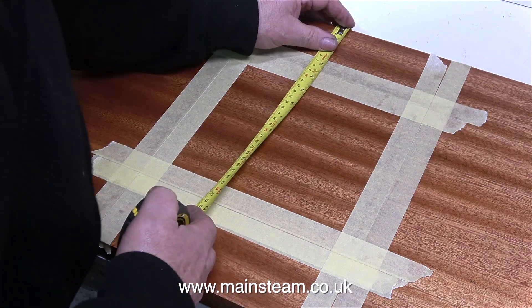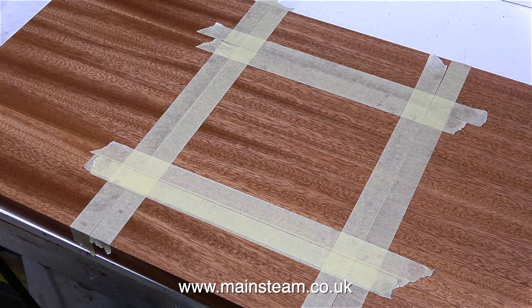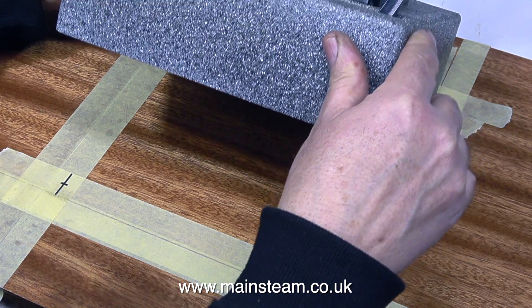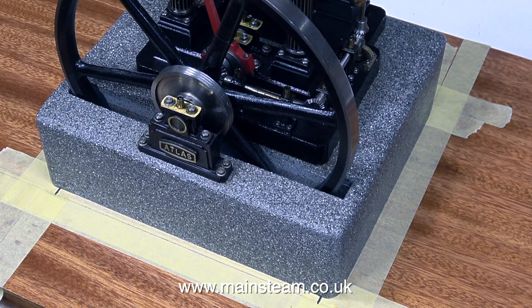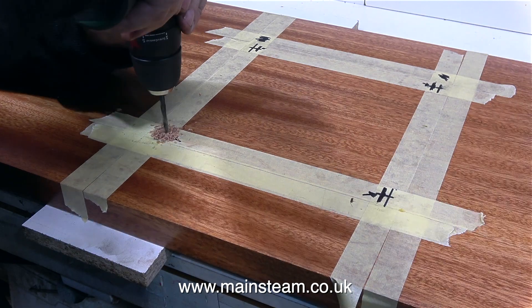The next part of the job is to stick some more masking tape on the baseboard, inboard of the original masking tape. And if you remember in the opening sequence, I stuck some masking tape on the engine to find out where I would need to mark it to locate the positions of the mounting bars inside the plinth. It is surprisingly easy to make a mess of this job — I put the marks in the wrong place initially, so I scrubbed them out and put them in the correct place.